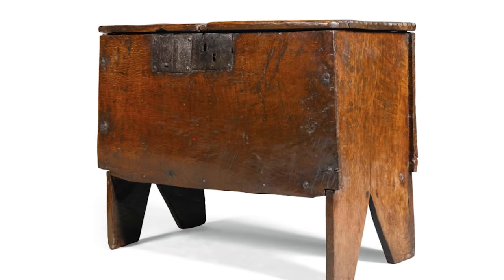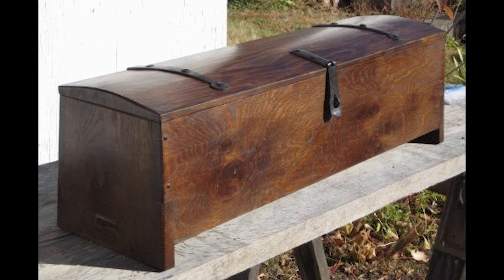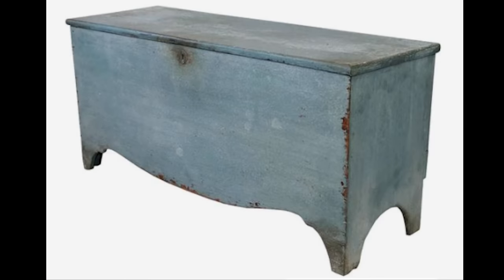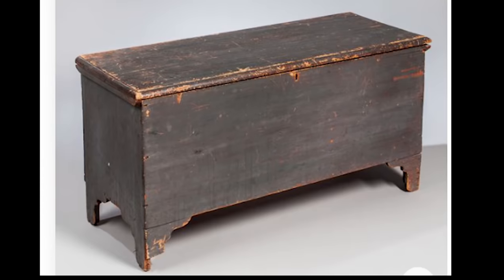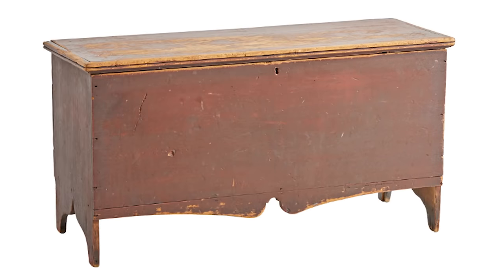Today, we're building the iconic six board chest. If you do woodwork, you have got to know about this form because it is absolutely everywhere. This medieval chest is a six board chest. This badass Viking sea chest is a six board chest. And these lovely blanket and linen chests filling every farmhouse and antique shop all across America — every single one of them is a six board chest. Let's build one.